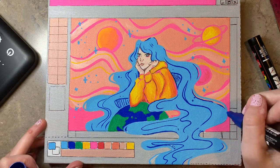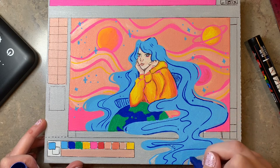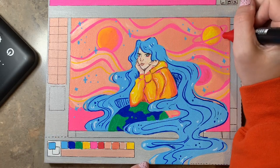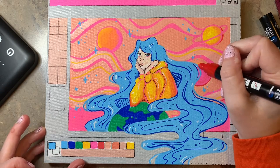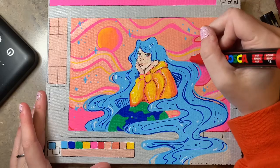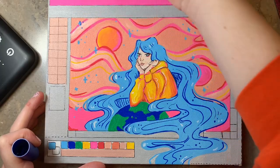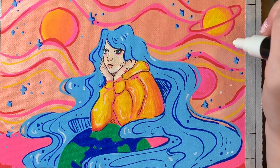I kept adding more details and line work to the drawing so that it had more contrast and looked more the way I wanted it to. I like things to be popping the way I want them to, and the places I wanted to stand out were her hair — that's why it's blue and nothing else is except the stars. I also wanted to make sure that the background pieces were different and contrasted so that it wasn't too boring to look at but also didn't overwhelm her.